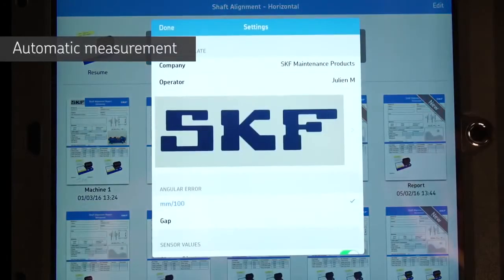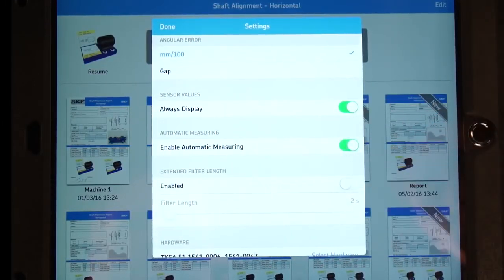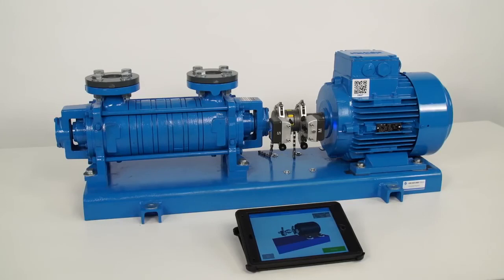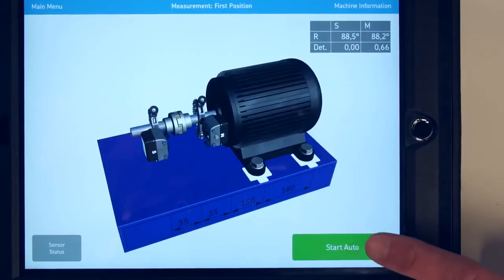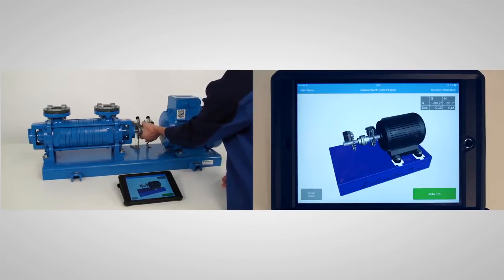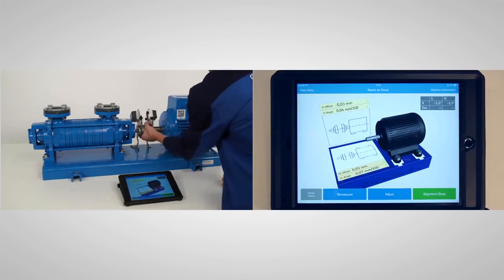We have one more thing to show you — a unique feature of the TKSA51: the automatic measurement function. Enable it from the settings. The automatic measurement function allows you to take measurements automatically without pressing a button, keeping your hands free for rotating or holding the shafts. Place the measuring unit at 9 o'clock and tap Start Auto. Rotate the shaft to the second position. As soon as you stop turning the measuring units, a second measurement will be taken. Repeat to take the third measurement.